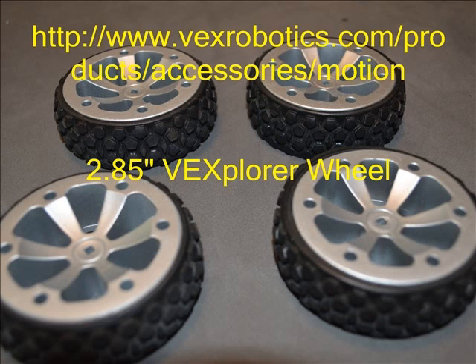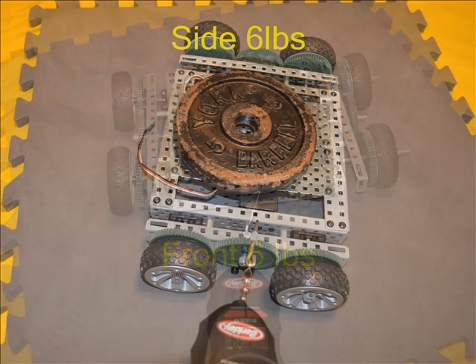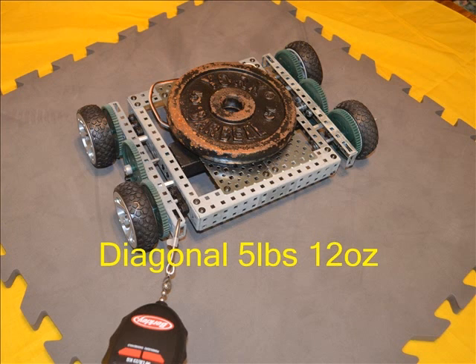We started our test with the 2.85 inch Vexplora wheels. These and all the rest of the wheels for this test can be found on the www.vexrobotics.com products, accessories, motion web page. When placed on the VRC foam field surface it took six pounds of pull from the front before these wheels began to slide — the second best of all the wheels tested. From the side it took six pounds of force. Diagonally it took five pounds 12 ounces before the tire slipped. Overall these wheels were ranked at the top of the list.